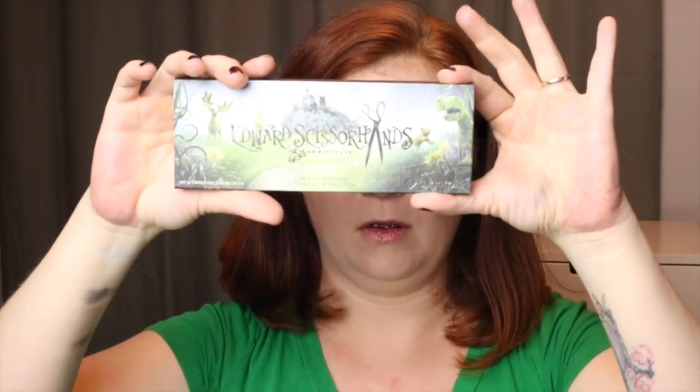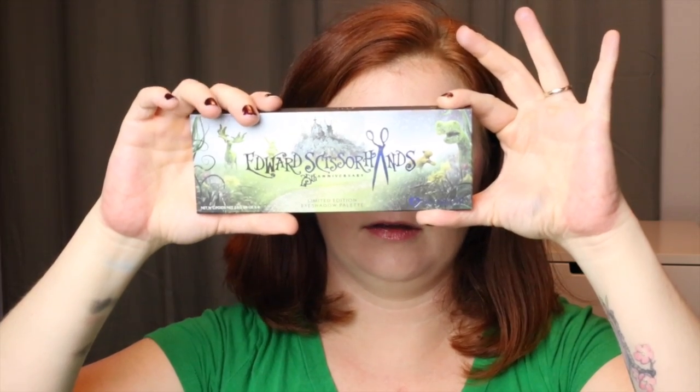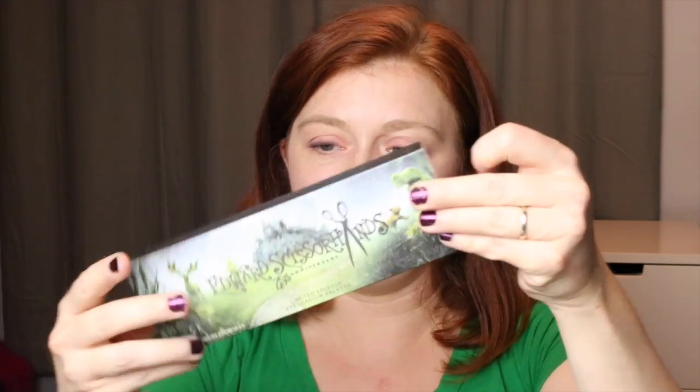When you first get the palette it is in a box with gorgeous artwork on the outside of it, and then on the backside you can see all the colors that you are getting.